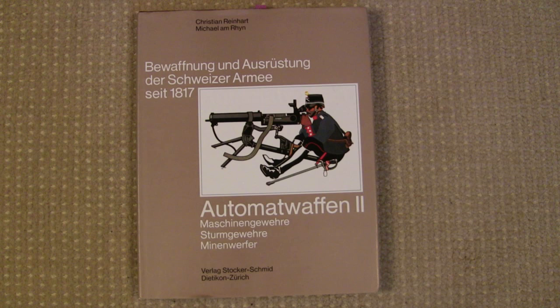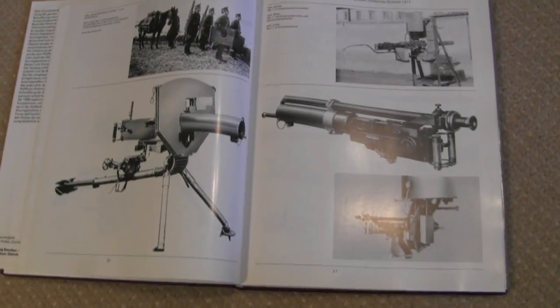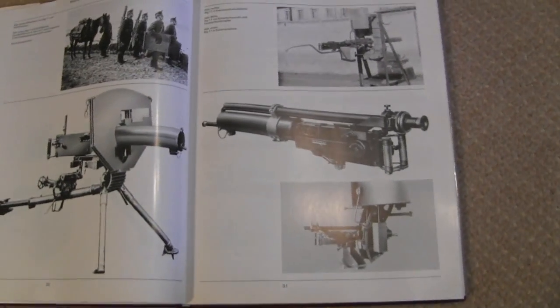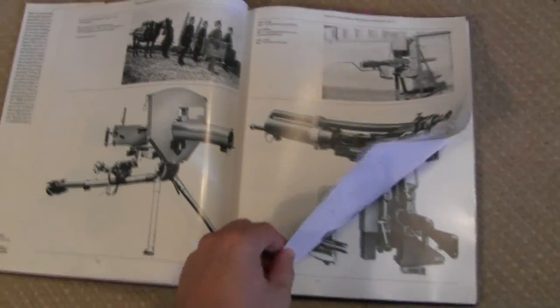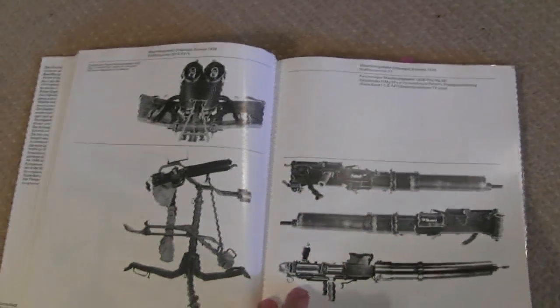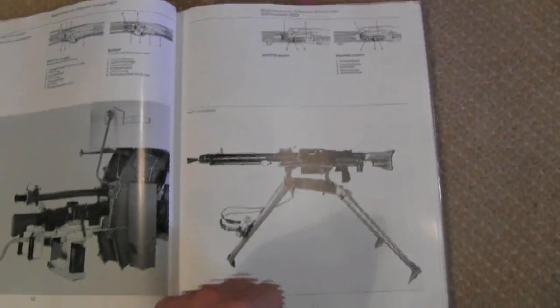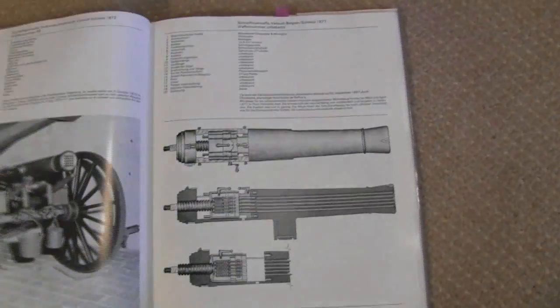It's got pictures of some really interesting and amazing guns that you probably won't find very many other places. Let's take a look inside it here for a minute. If we just start at the beginning, we've got a number of really interesting Swiss Maxims, including this one. It's got a rather unusual optical sight mounted on it. And then we have a whole progression of machine guns that do not show up very often.